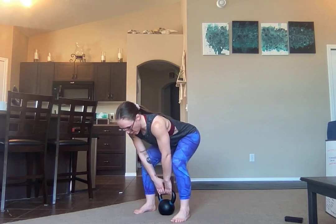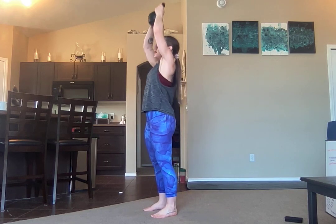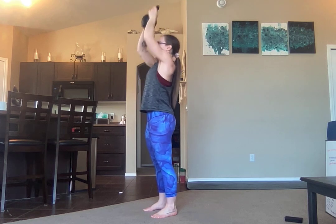Sit yourself back into your hinge position. The bell's going to come up into your goblet position. From here, when you're going to do your press, instead of doing a two-hand stretch press — straight up, full body tension — and come back down.